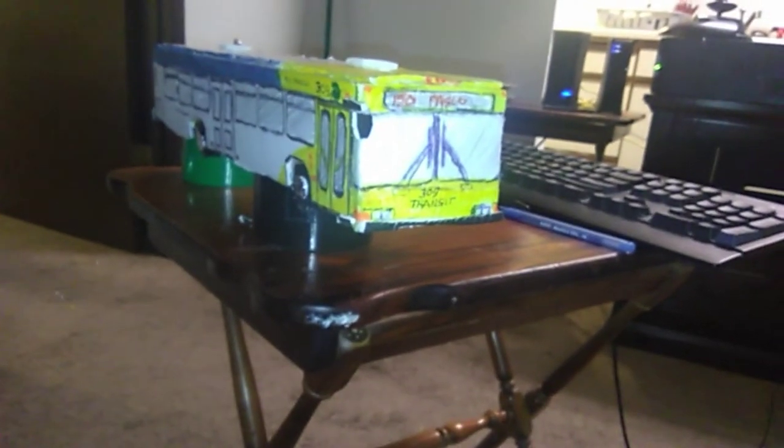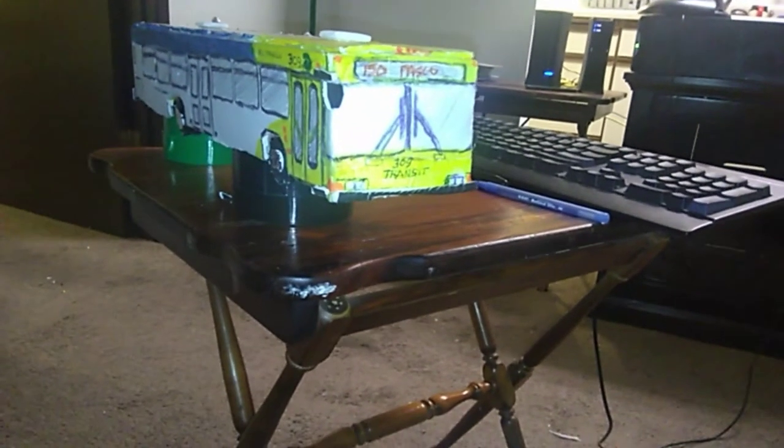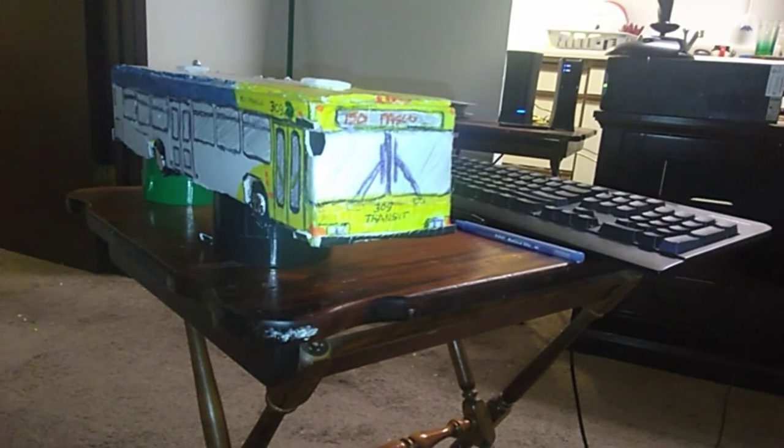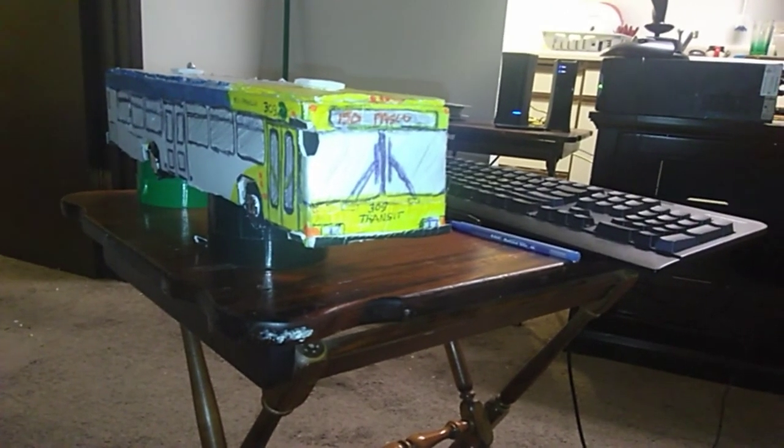So this is my final video for this bus. I started it on Tuesday. Give me a like and a comment below on what you think, and I'll get back to the next model.